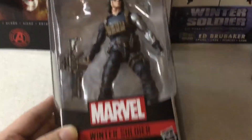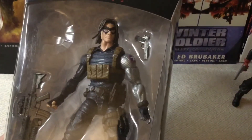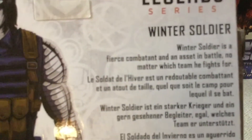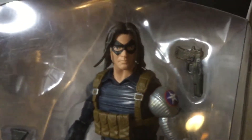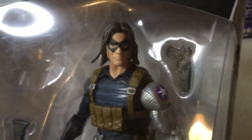Now we're going to take a look at this. From the box alone, here's the Winter Soldier. Comes with two weapons — a handgun and an assault rifle. And in the back there's a description: 'Winter Soldier is a fierce combatant and an asset in battle, no matter which team he fights for.' His cybernetic arm sports the American Star instead of the Red Soviet Star from when he was brainwashed as the Winter Soldier. But he has that head with long, unkempt hair and the domino mask without white eyes — just his real ones. So that's just a peek; we'll look in more detail.